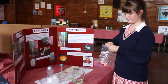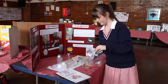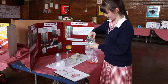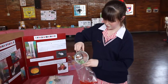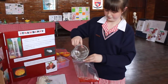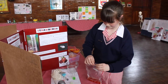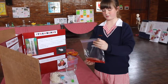Then you pour the mixture that you made earlier into the bag. You just pour it in on the side like this, so again it doesn't make too many bubbles. Then you close it up again and mix it all together.